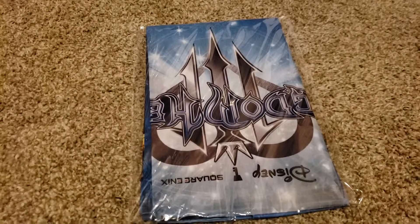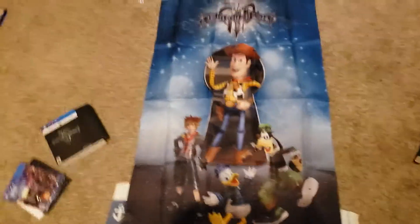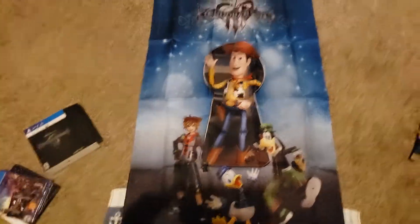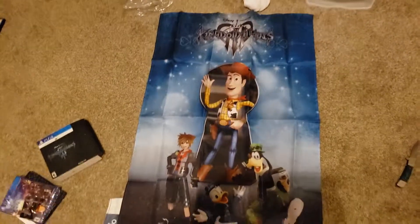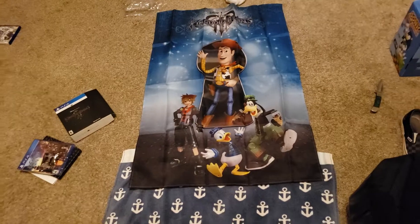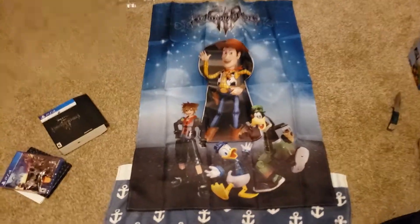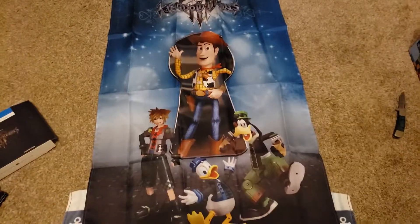Now we're going to dive into this wall poster. I went ahead and removed it from the packaging to save time. Let's unravel it and see what this flag looks like. This thing is actually pretty big — it's almost like a blanket. Looking at it unraveled, it is pretty big and looks really nice. I'm definitely going to hang this on the wall at some point. It's got Sora and Woody on it — really cool.